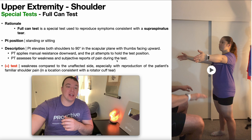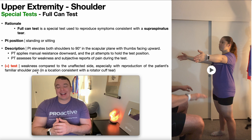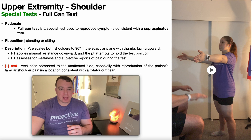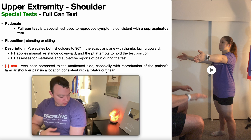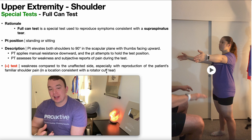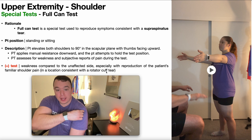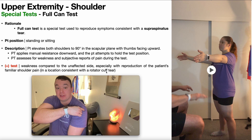You're assessing for weakness and also subjective reports of pain by the patient during the test. A positive full can test is indicated by weakness compared to the unaffected side, especially with reproduction of the patient's familiar shoulder pain. This is primarily for a supraspinatus tear, though it could also be positive with an infraspinatus tear. Generally when a rotator cuff muscle tears, it's at the tendinous part closer to the insertion, right around the greater tubercle — the supraspinatus inserts on the superior facet, the infraspinatus on the intermediate facet.